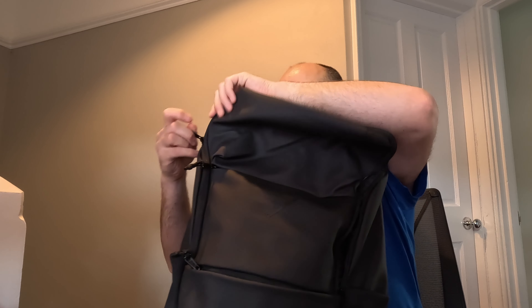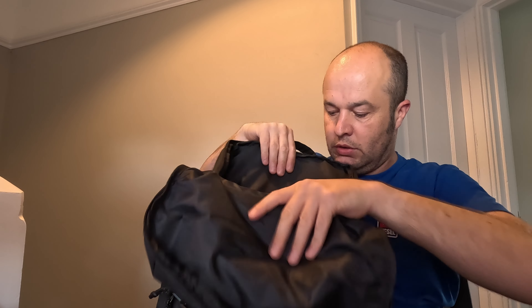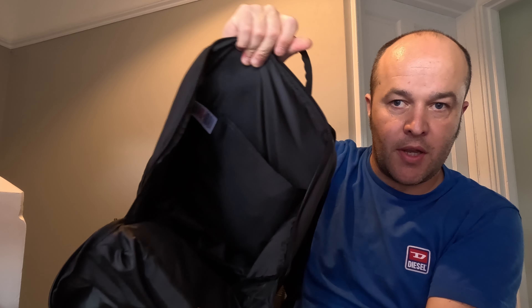Coming to the big main compartment - it's just got a single main big compartment. If I open that up it's probably going to be very difficult to see, but it's just one big compartment.